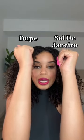Let me tell you something about Sol de Janeiro — there is nothing like it, literally nothing like it. This is what my arm looks like with Sol de Janeiro, and the one from Costco is gonna go on this arm. I don't think that it smells like Sol de Janeiro, from the scent at least. This is what it looks like.